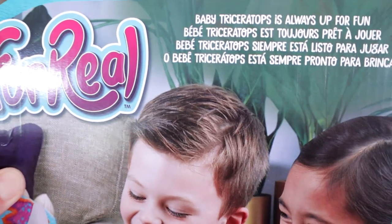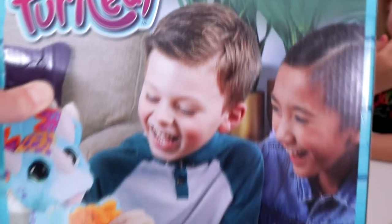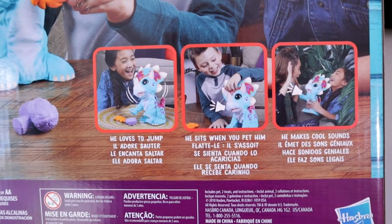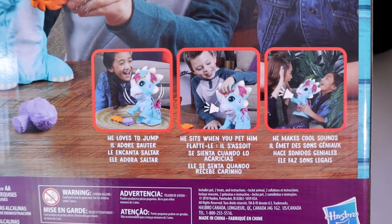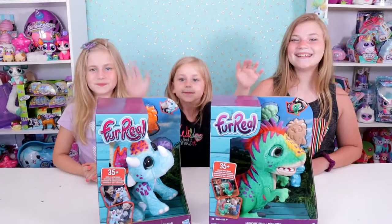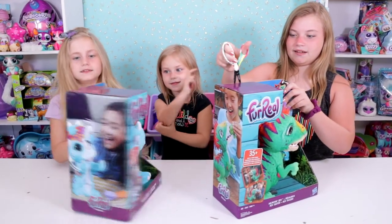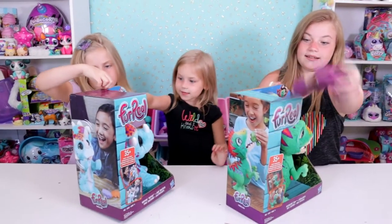This one is a Triceratops — Baby Triceratops is always up for fun. Here's the back, and down here are some of the things he does. He loves to jump, he sits when you pet him, and he makes cool noises. They each require four AA batteries, so you gotta have batteries for these ahead of time.